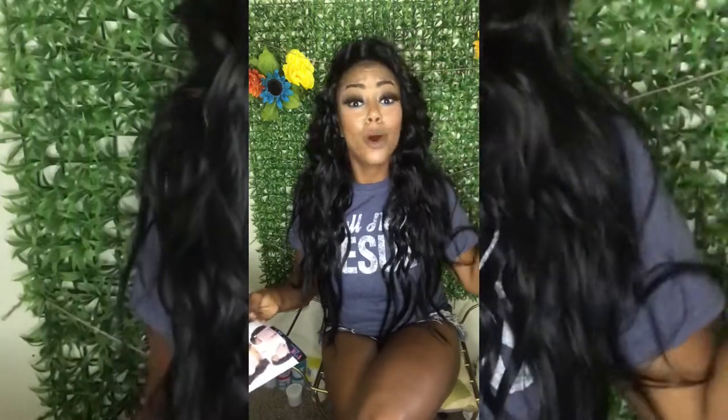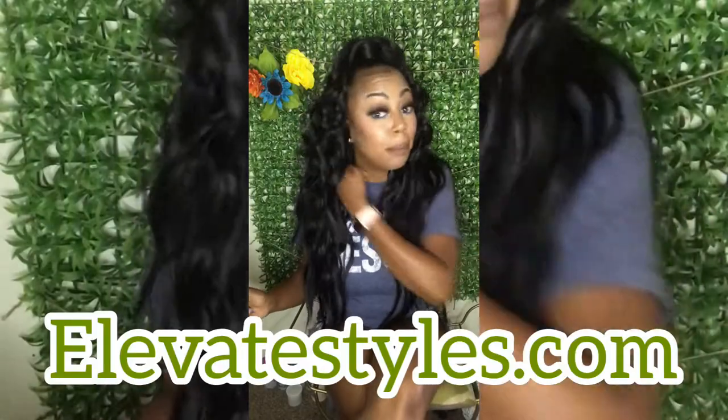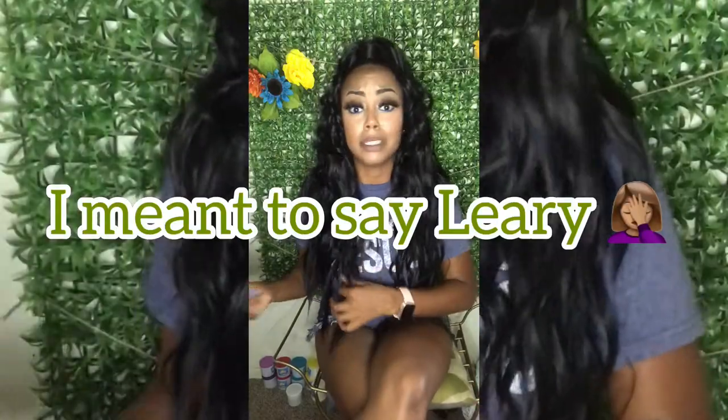It comes with a half wig and a pony wrap, and when I tell y'all I'm in love, I mean that. This unit was sixteen dollars. I got it from Elevate Styles — that is my favorite wig place. I always go there and I was a little bit hesitant about it.